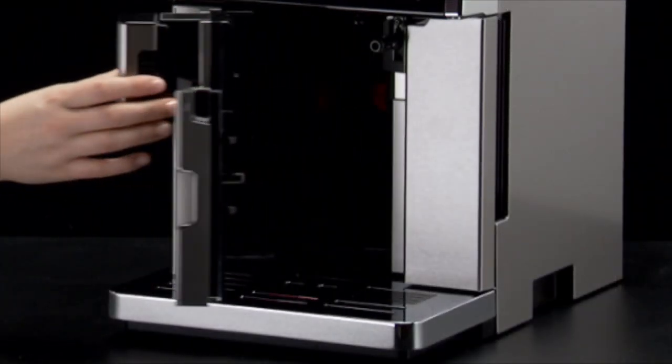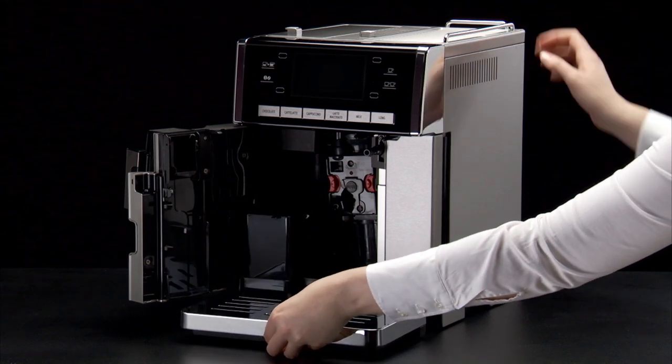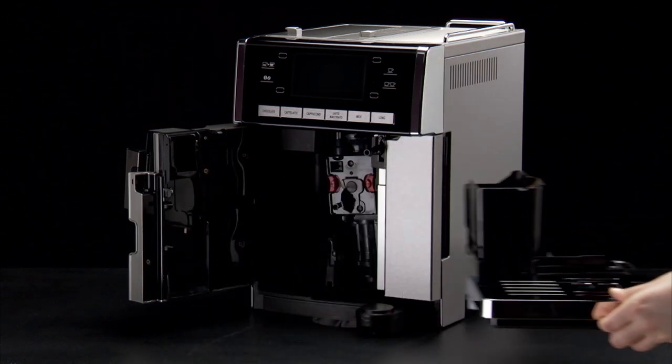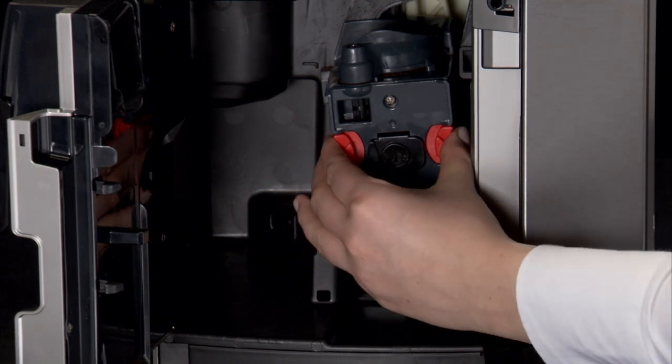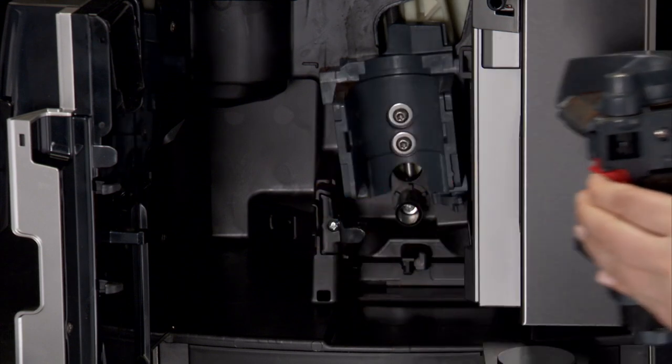Open the service door. Remove the drip tray and grounds container. Press the two red release buttons inwards and at the same time pull the infuser outwards.